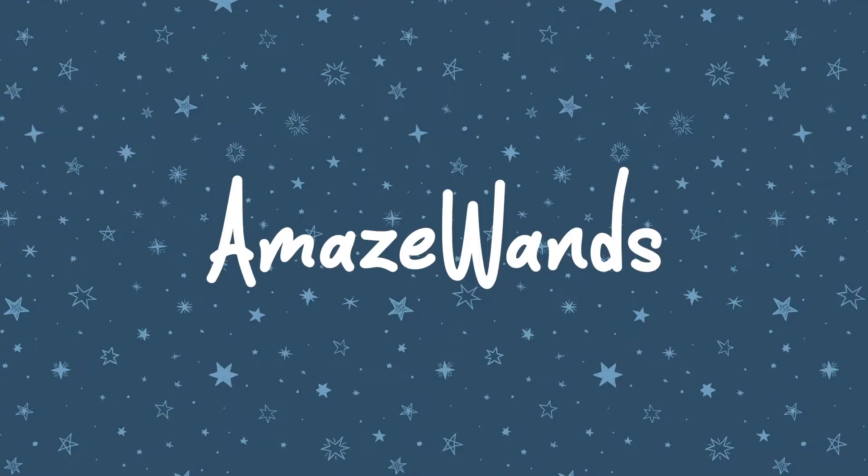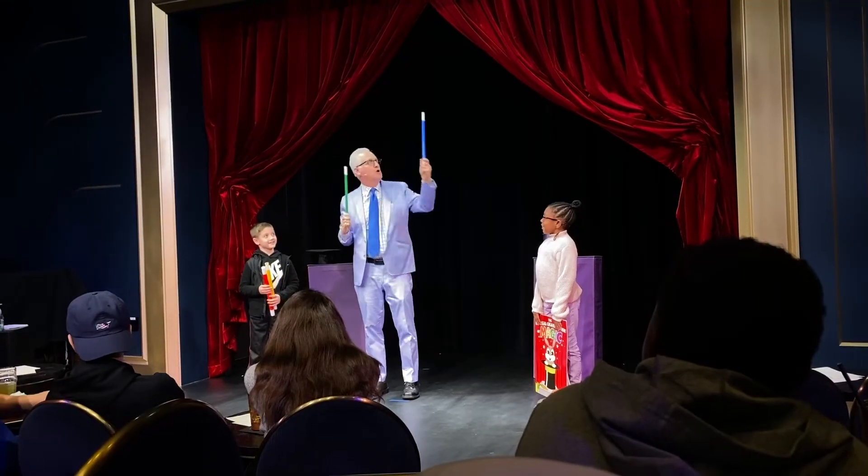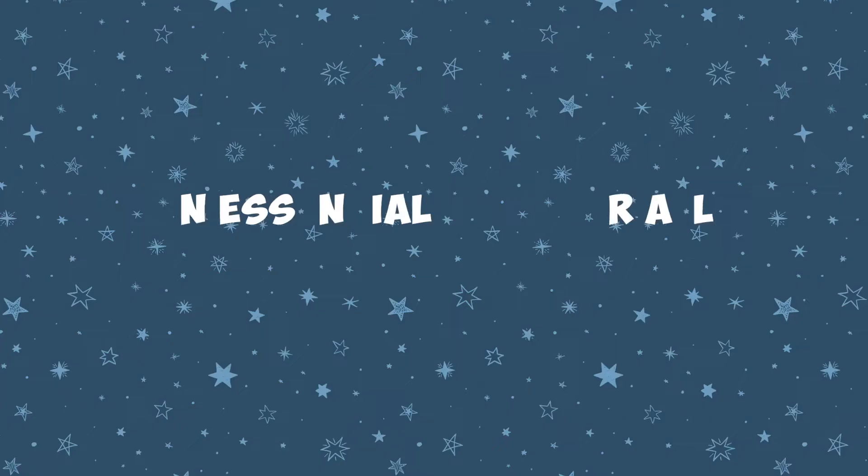I'm so excited about the Amaze Wands. Finally, the Multiplying Wands has a very funny and very visual finale. This is a great utility prop using the iconic magician's tool, the Magic Wand.